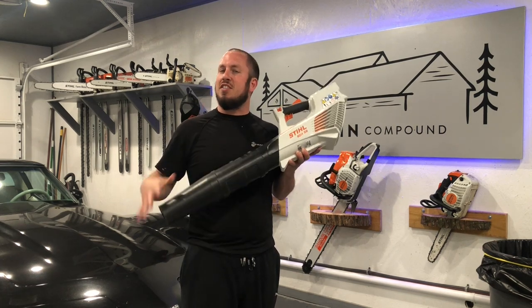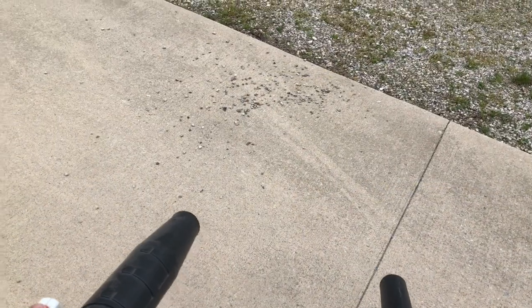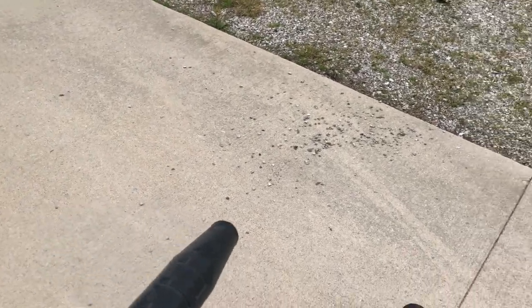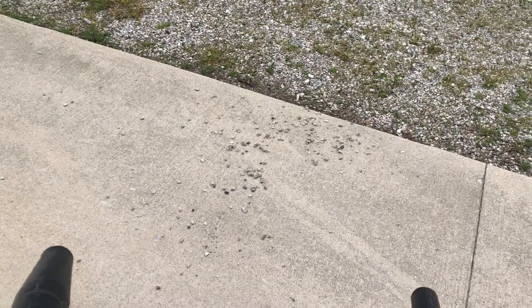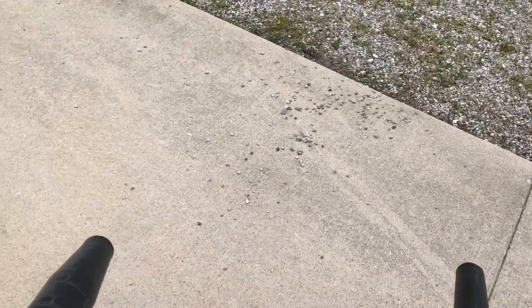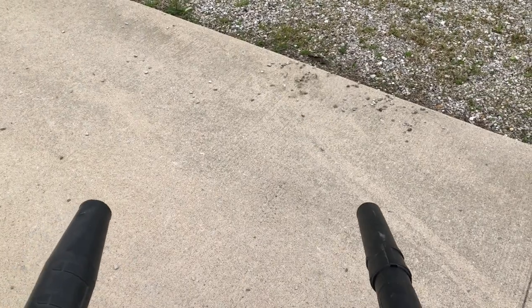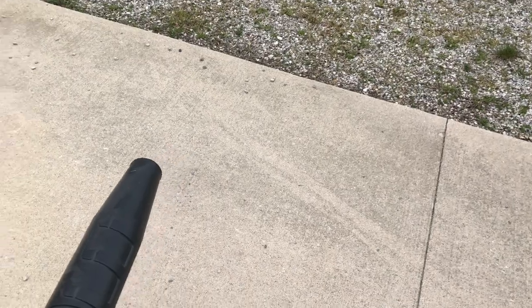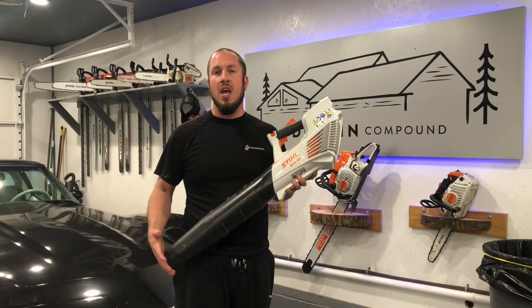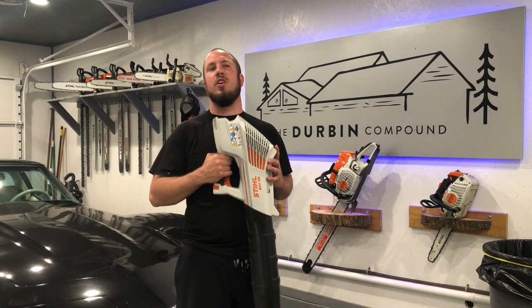So it's a big fail on this BGA-56. I'm going to roll in some footage of me running the blowers side by side. I'll show you that the BGA-56 does not blow rocks. You have to be really, really close to blow little pebbles off the concrete, while the BG-56 comes right in and just swaths them away. So it's definitely not something that I am going to recommend.